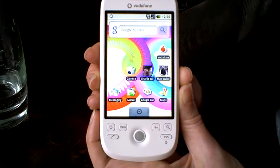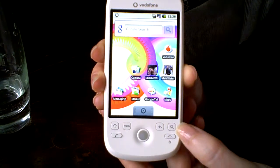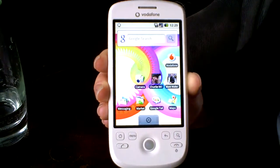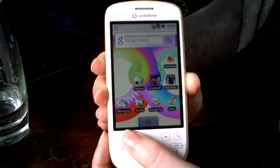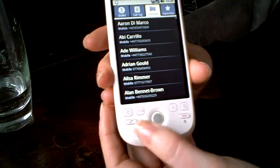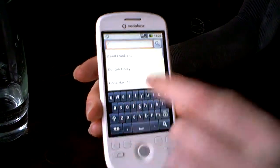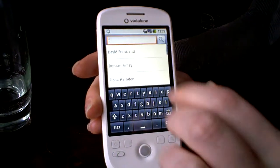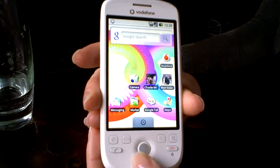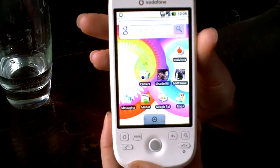Key hardware differences: there's no slide-out keyboard compared to the G1, and Google have introduced a new search button. The search button works in whatever feature you're in — so if you're in contacts, you can search for a contact. I can easily show you: go into contacts, search for someone beginning with F, and it brings up all my contacts beginning with F. That's how the search button works in contacts. And if I was in the browser, I could use the search button there too.